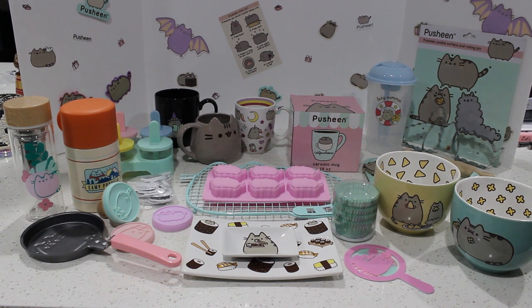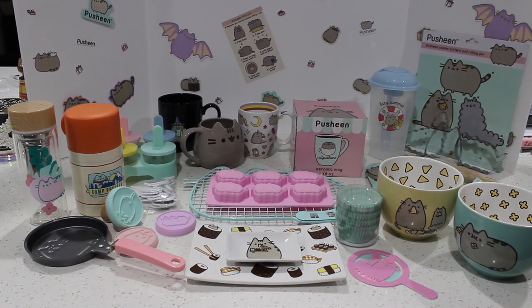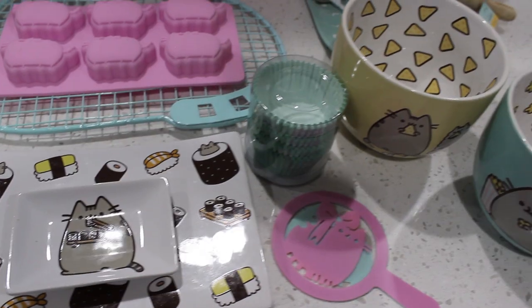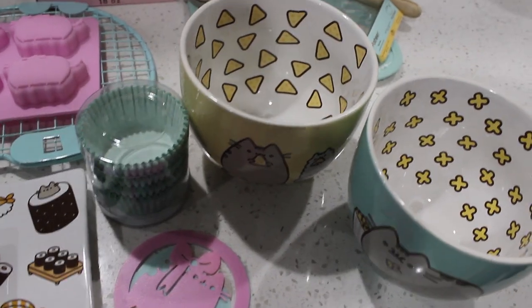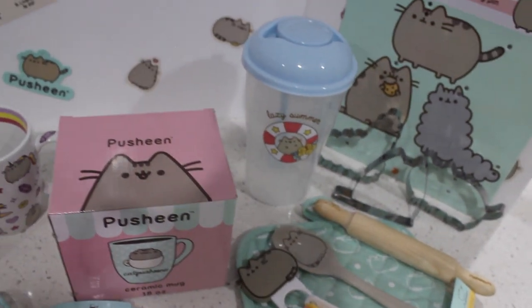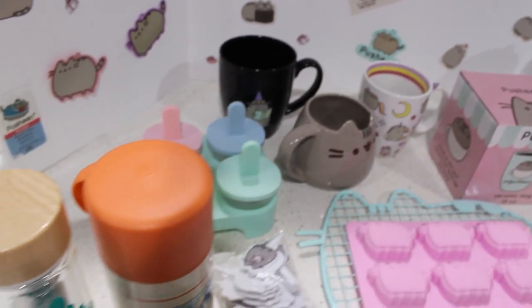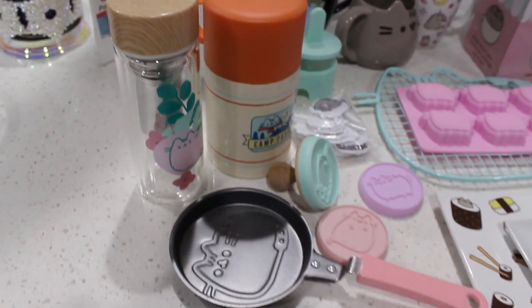I think a lot of these are from subscription boxes, so if you don't have it, I strongly recommend it. It's a seasonal subscription, so you get four boxes a year and they give you really cool decent stuff. Let me just go from right to left — that would be some kind of order since I kind of placed them randomly.